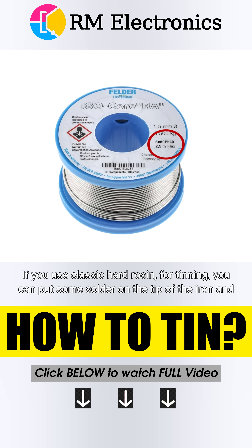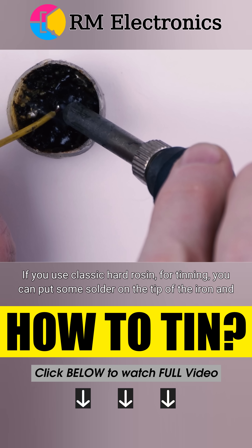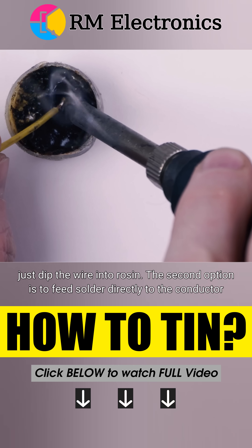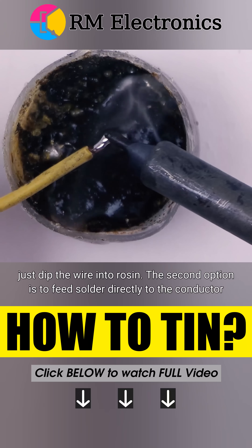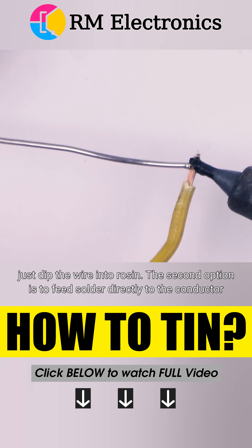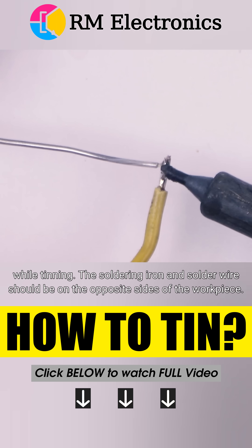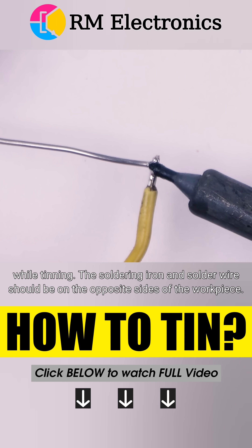If you use classic hard rosin for tinning, you can put some solder on the tip of the iron and just dip the wire into rosin, then do the tinning. The second option is to feed solder directly to the conductor while tinning. The soldering iron and solder wire should be on opposite sides of the workpiece.